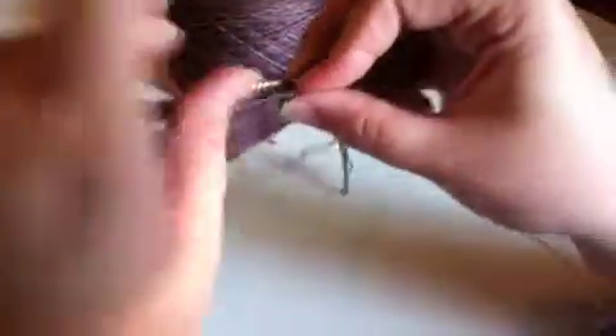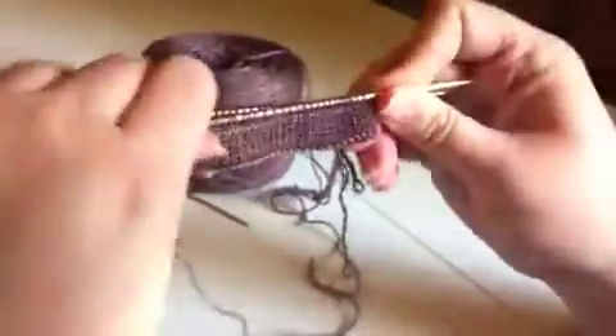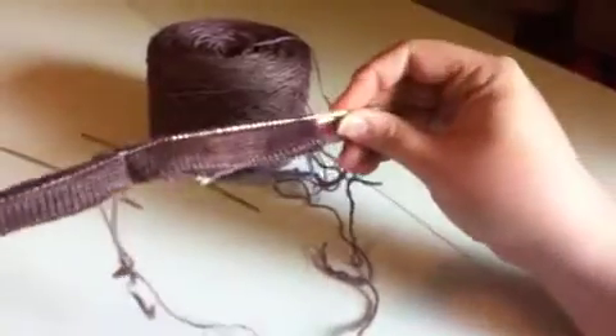And I don't know if you can tell this, but it's already so much easier to manipulate the needles just because there's a little bit more weight of yarn on them. So they're ready to go. I'm ready to start my leg pattern.